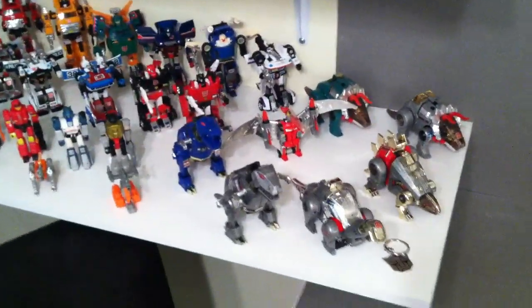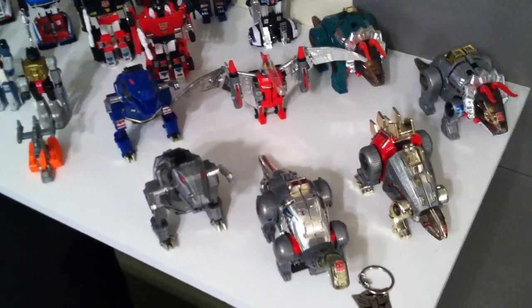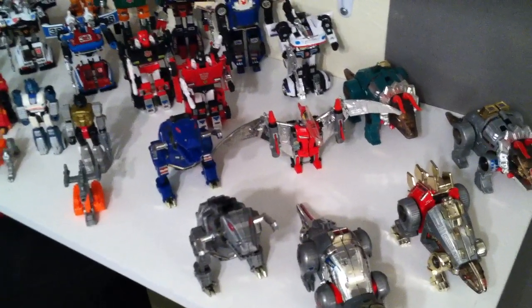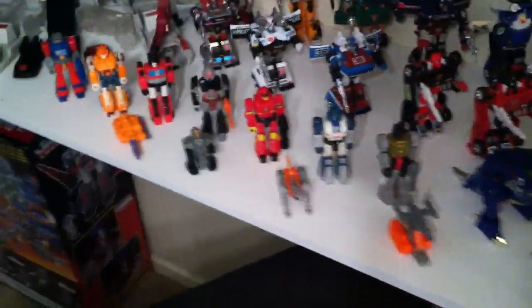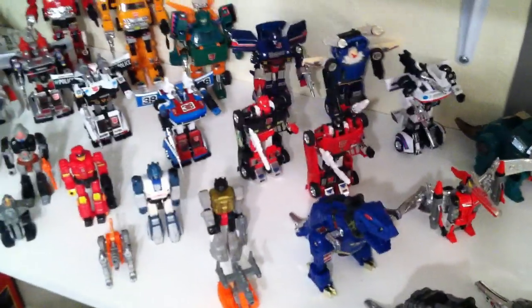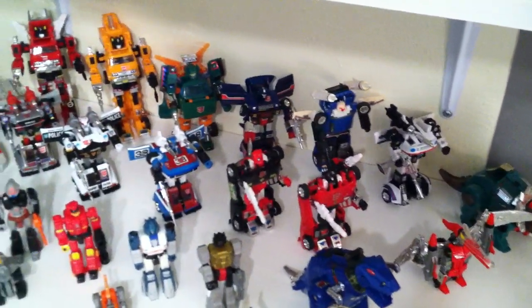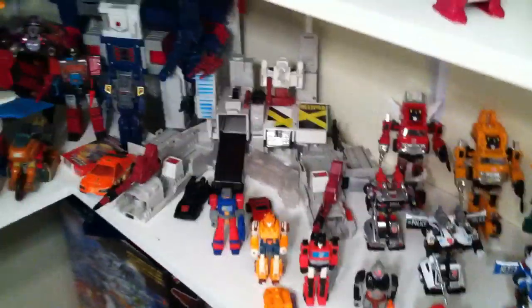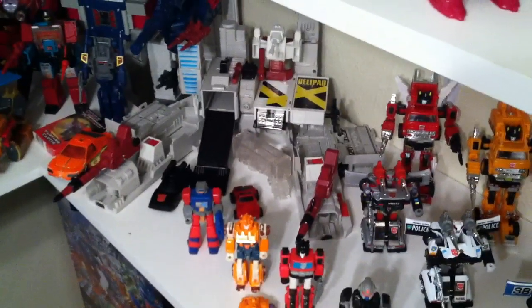For you guys that watch the Cyber Cache, you'll notice I kind of redid my shelves here a little bit — still a work in progress, but this is how I have it set up for now. I have all the G1 Dinobots and they're all 100% complete. I have a couple of G2 Dinobots there but those are from my brother's childhood, so they're actually missing their weapons and one piece of their tail. Then I also have some Action Masters here, and you can see G1 and G2 Sideswipes, Smokescreen, Prowl, and Bluestreak.